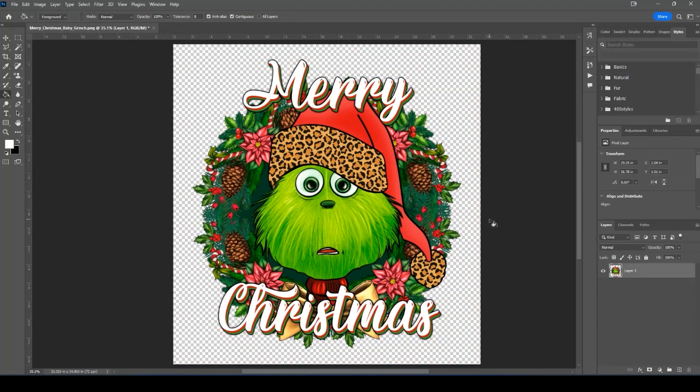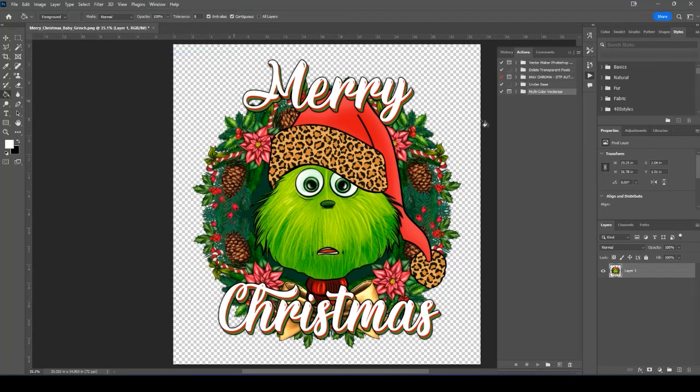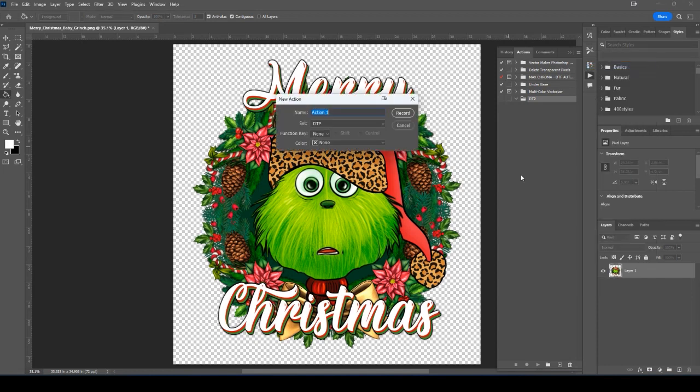One thing you can do in Photoshop is create an Action — a one-button press that runs by just clicking Play. If you don't have the Actions icon, go to Window and click Actions to bring up the Actions menu. Click the menu and say New Set — we'll call it 'DTP Delete Transparent Pixels.' I've already got one set up because I use it, but I'll go through the process to show you how to create an action. Once you've got your set, click the menu again and say New Action — we'll call it 'DTP Delete Transparent Pixels at 128 Threshold' — and click Record.